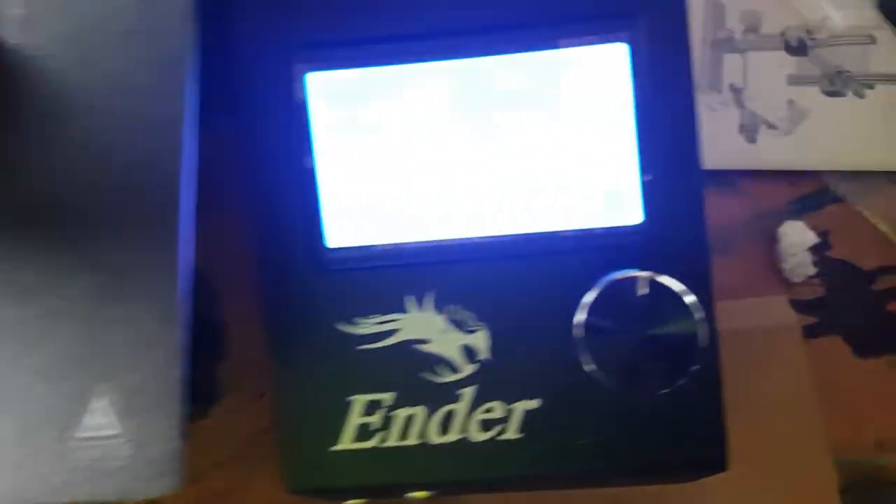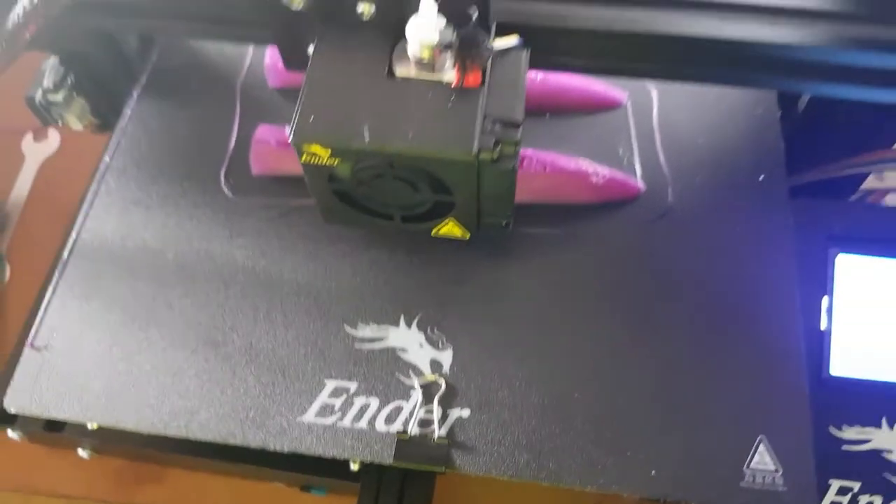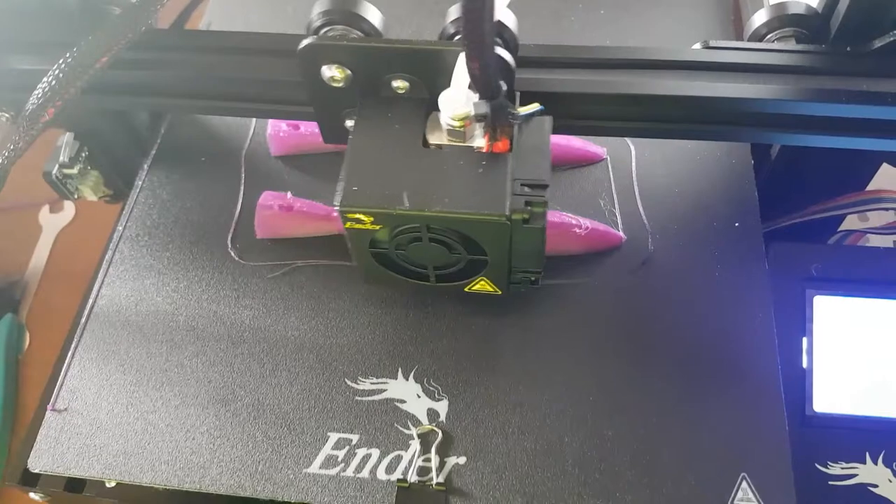Wait for this to finish. It's got 7% to go and then I'll glue it together and we'll see how it goes. Might even troll it on the weekend.